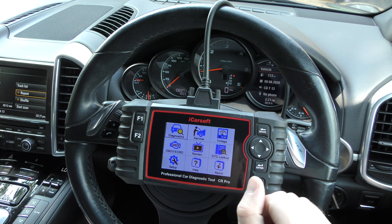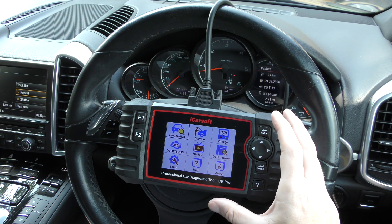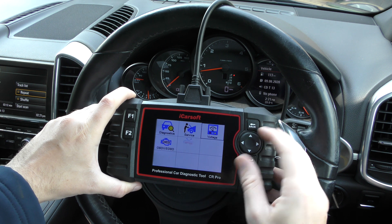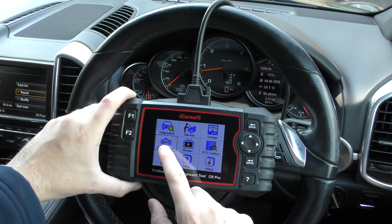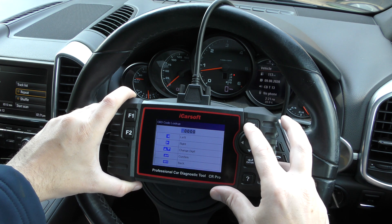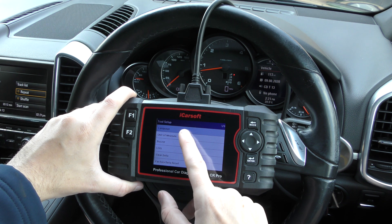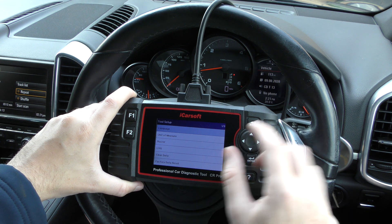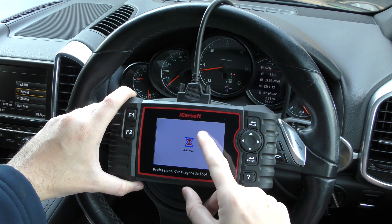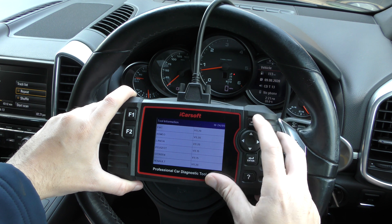Would I recommend it? 100% — if you're a DIY home user with maybe a few cars to look after, I would absolutely recommend this tool. A quick look at the other menu options: there's a voltage/battery test, a quick link to check engine faults, a data review, a diagnostic trouble code library, setup options including data log, factory reset, language, unit of measure, and current software information for any given manufacturer.